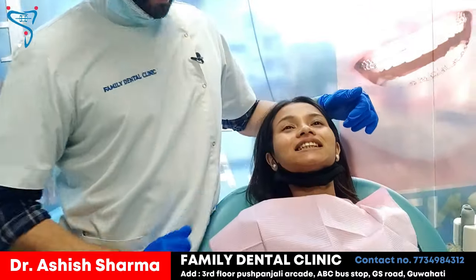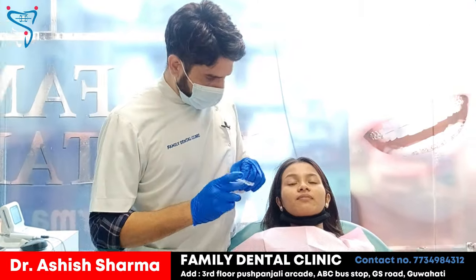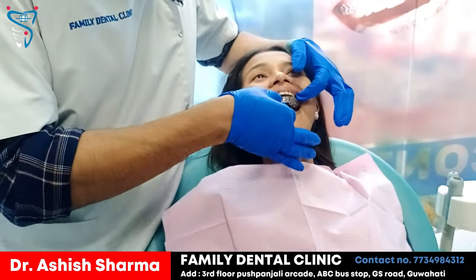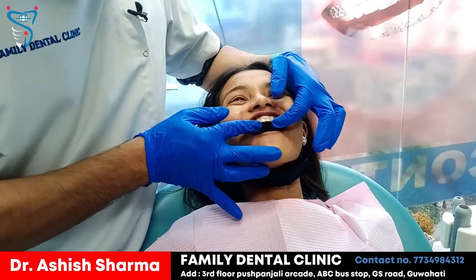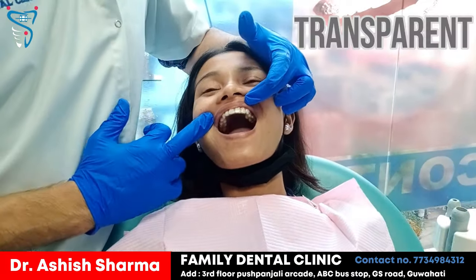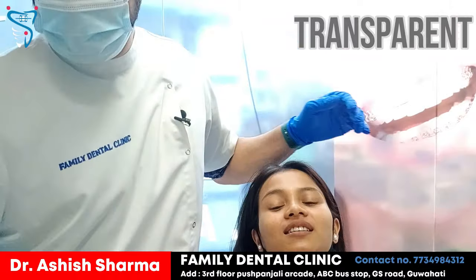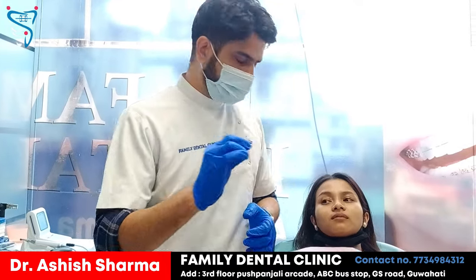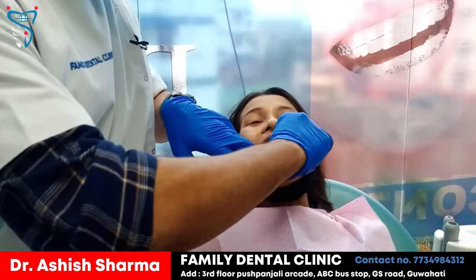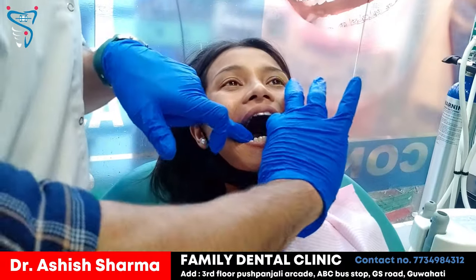Now moving to the patient — as you can see, all the teeth are aligned and have come into proper position. Are you happy with your smile? So this is the upper retainer, the maxillary retainer, which I am going to put on the upper teeth.